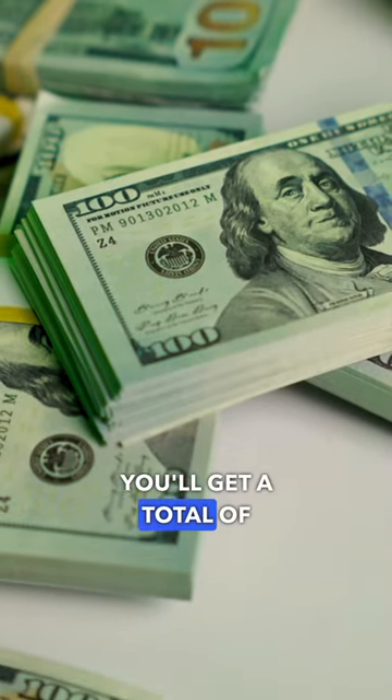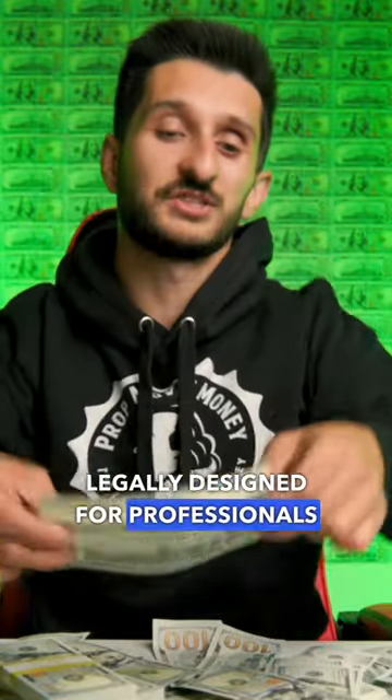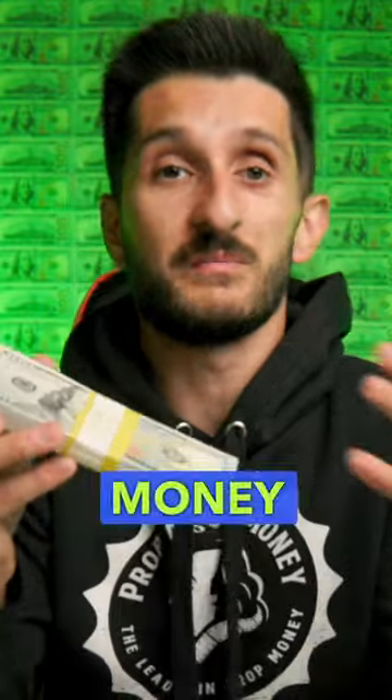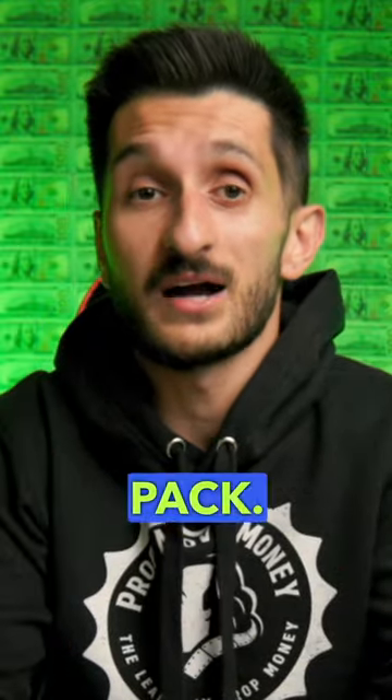In this package, you'll get a total of 500 prop bills, legally designed for professionals and made in the US. This is personally one of my favorite prop movie money packages because it's a great starter pack. Not to mention,